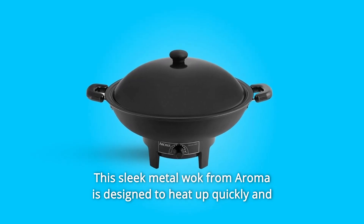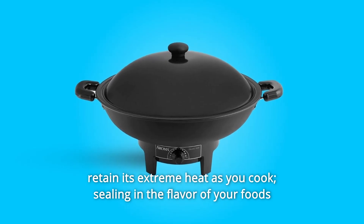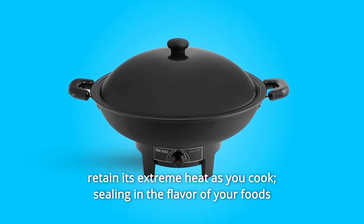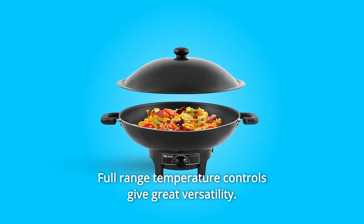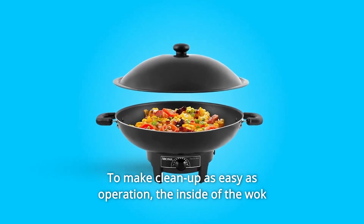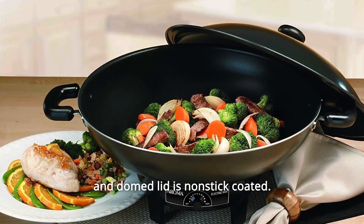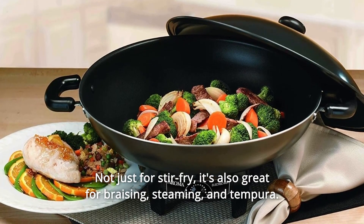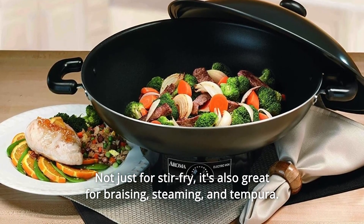This sleek metal wok from Aroma is designed to heat up quickly and retain its extreme heat as you cook, sealing in the flavor of your foods for professional results every time. Full-range temperature controls give great versatility, and cleanup is as easy as operation. The inside of the wok and domed lid is nonstick coated — not just for stir-fry, but also great for braising, steaming, and tempura.